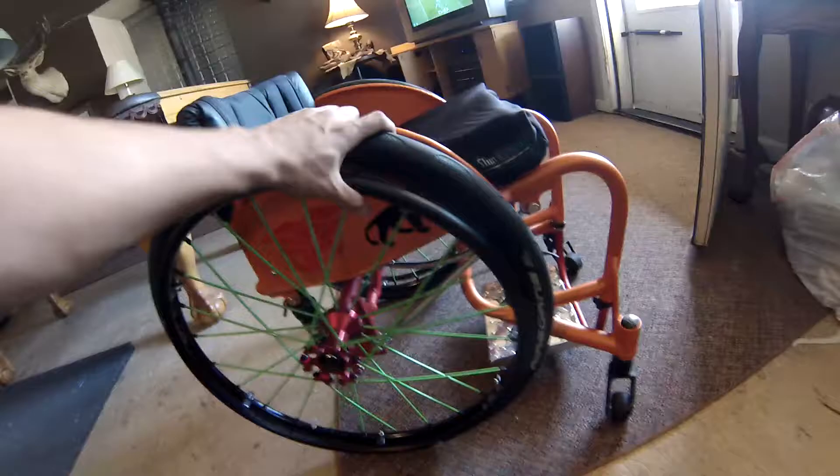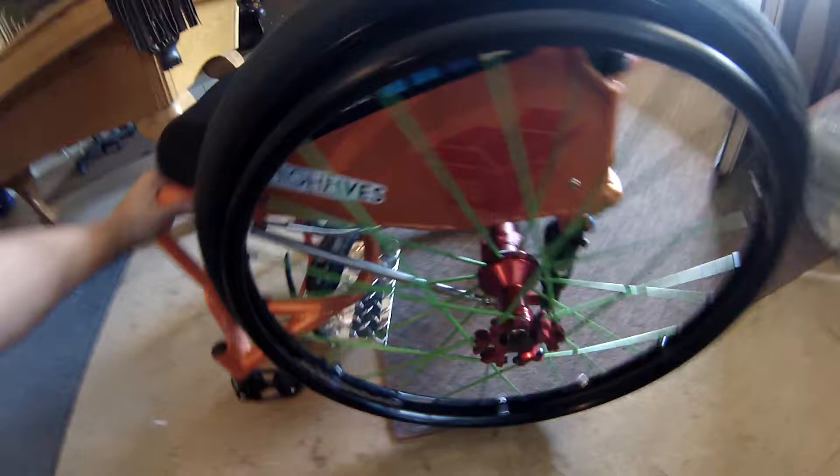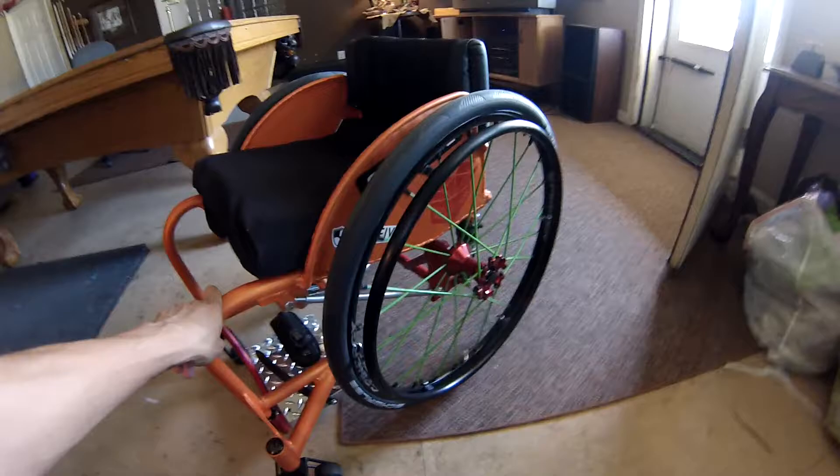If anyone's interested in getting one, you can just look up Mike Box Designs. These ones usually run around $3,800. But they also have everyday chairs too that are pretty much the same but cheaper — I just don't know how much cheaper. They also make chairs for really every sport; they can build anything.